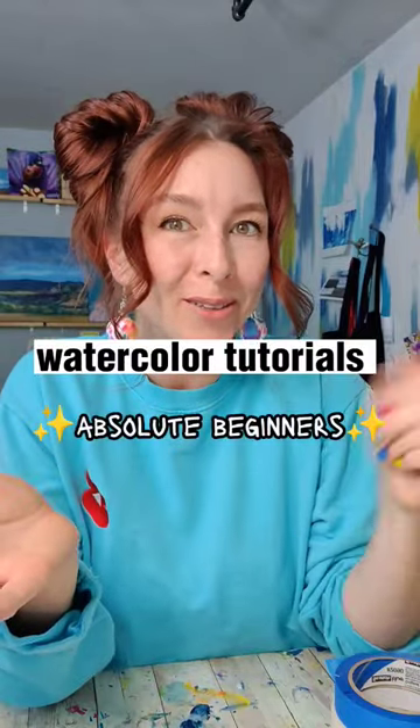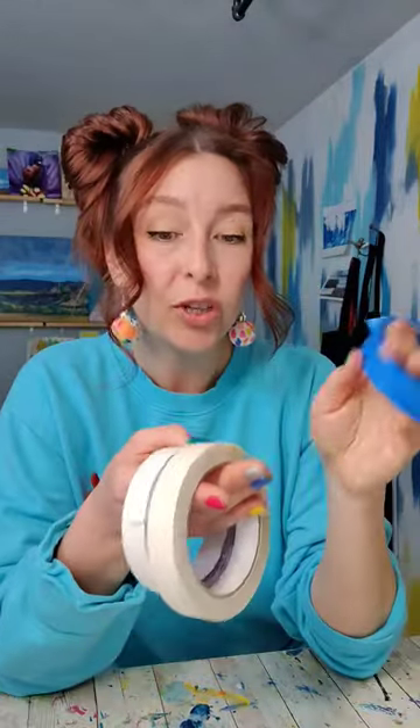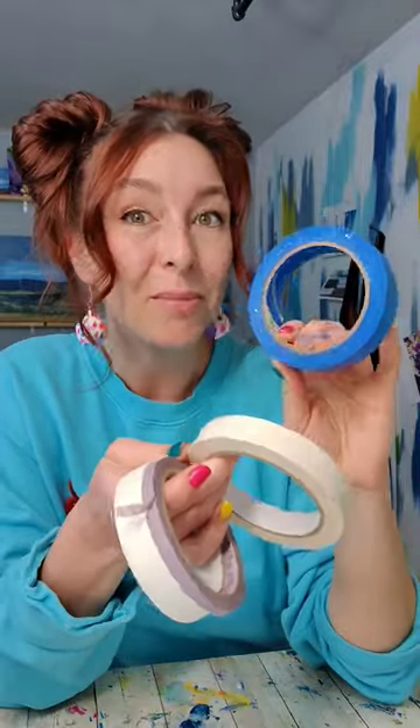Watercolor tutorials for absolute beginners, and today we're talking tape. In the next video we will be talking about different types of tape, but today we're going to focus on why you use tape and how to use it.